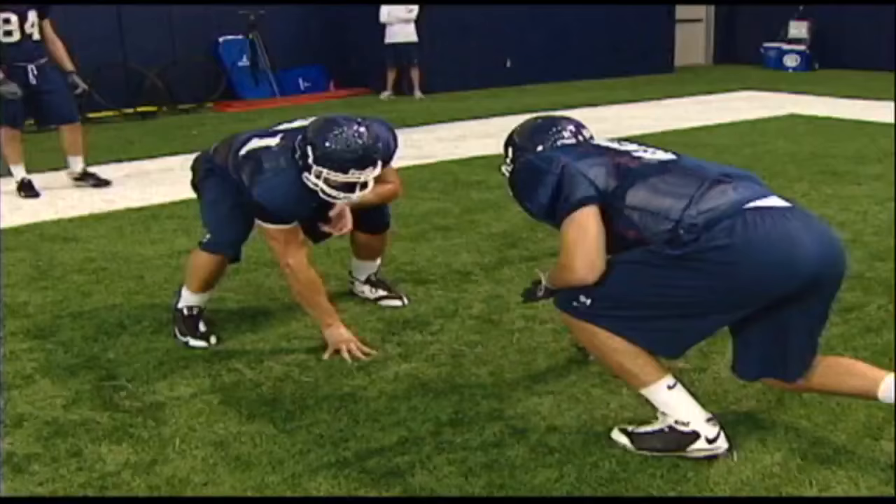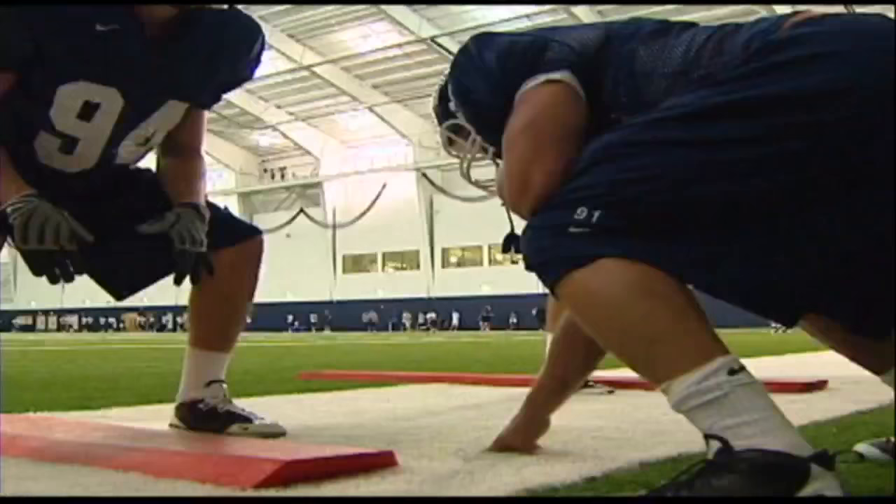My name's Dave McMichael. I'm the tight ends coach at the University of Connecticut. Today, you're going to see the drills that we use to develop tight ends at the University of Connecticut.